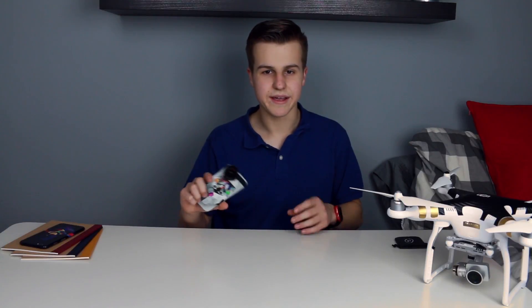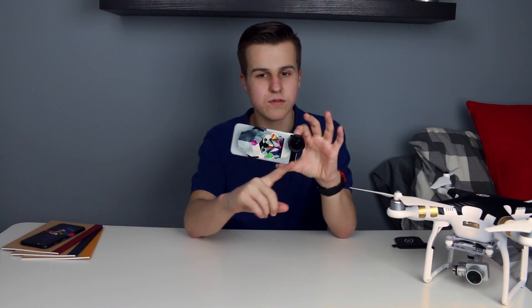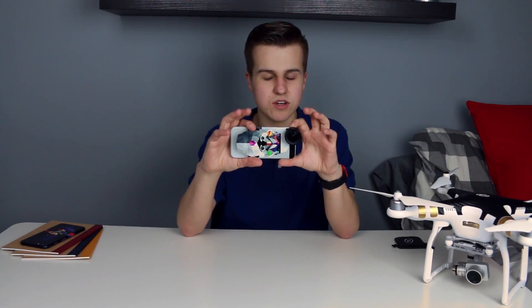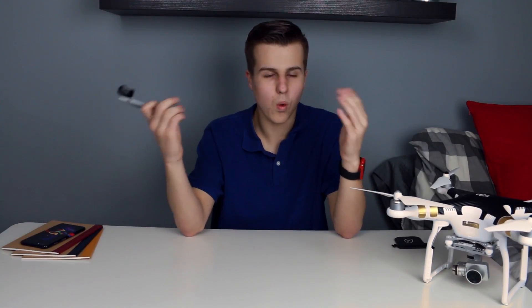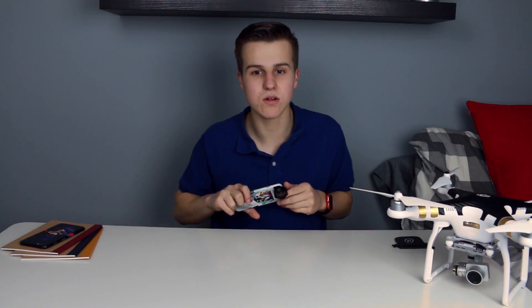Just some specs real quick: this lens should double the field of view of your iPhone camera, which is outstanding. What more could you ask out of a wide-angle lens other than it widens the angle?